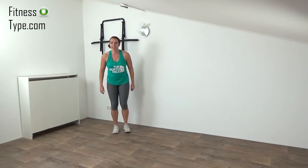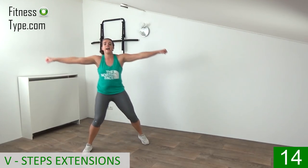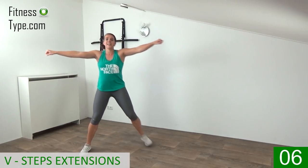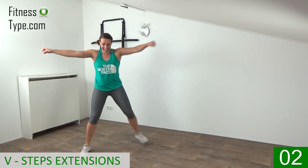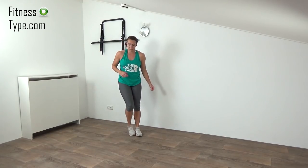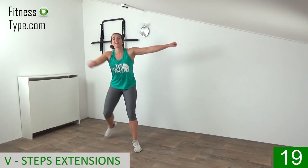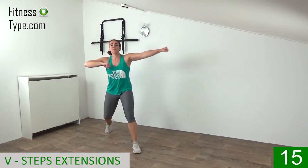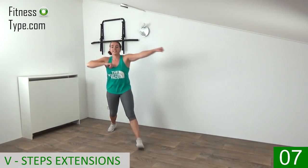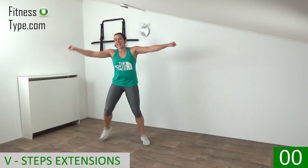Starting on the right, extend and close — wide, small, out, out, in, in. Make that V shape. Lower your arms down, 10 seconds rest, and then one more time the V-step exercise. Getting ready, starting with left this time — going out left and right. Keep your elbows up, shoulders low. Extend, extend — last one and lower your arms down.